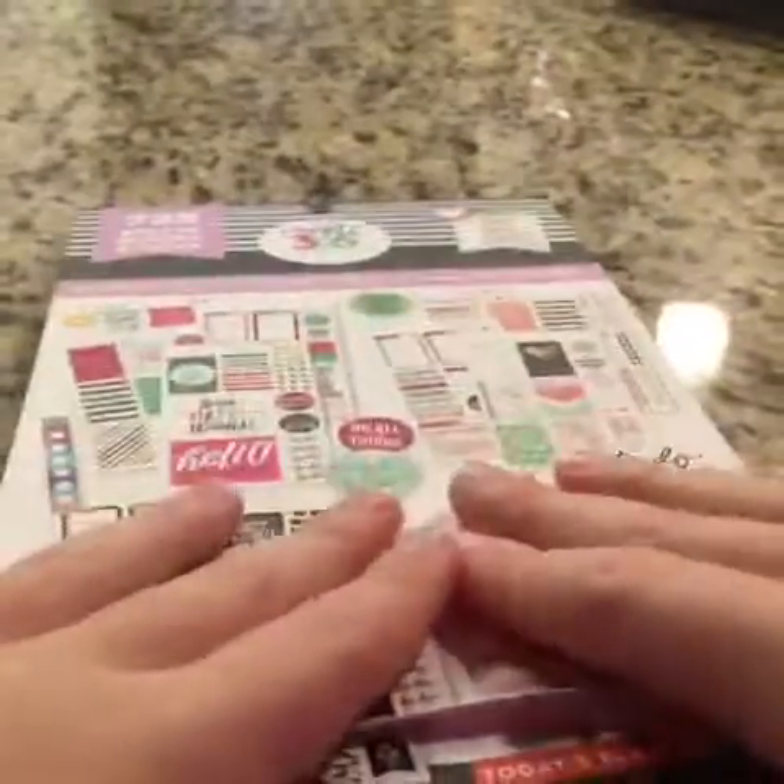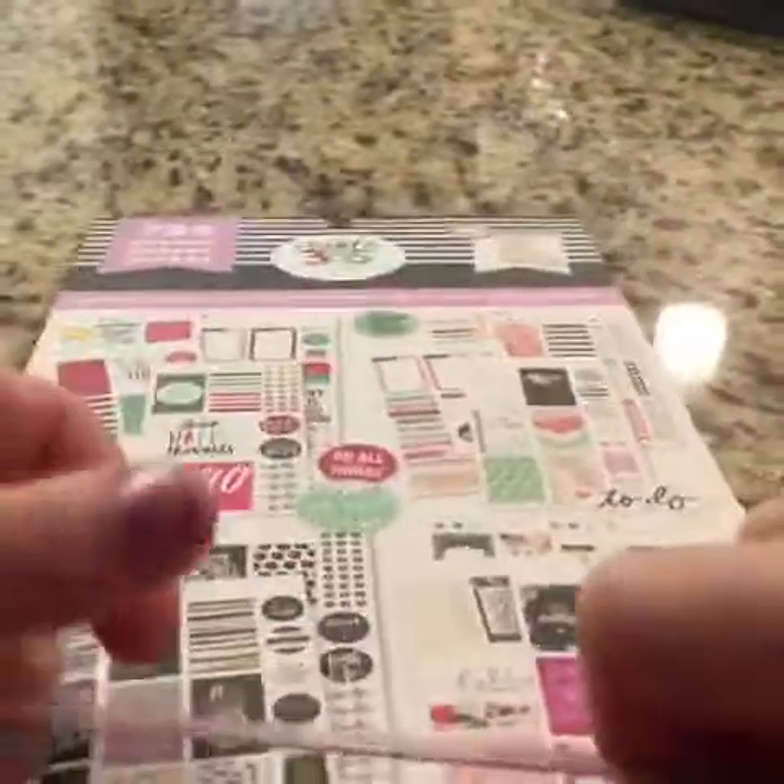These are the same as my other one. And then here you go. So I hope y'all enjoyed my sticker book videos — don't forget to comment, like, and subscribe like always. I hope y'all enjoyed this video, don't forget to comment, like, and subscribe, and I'll talk to you in my next video.